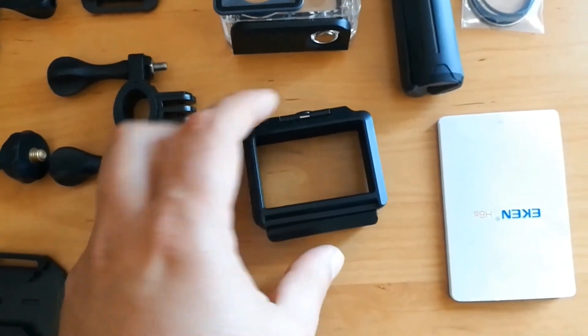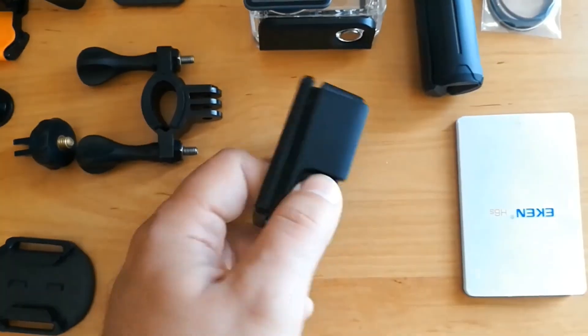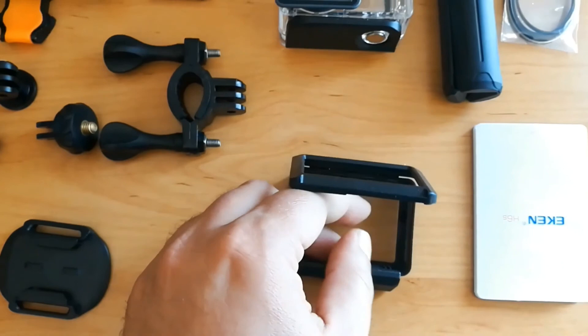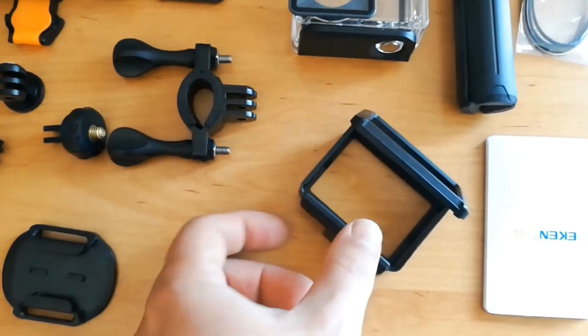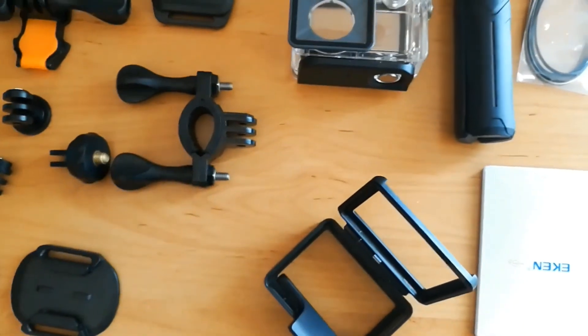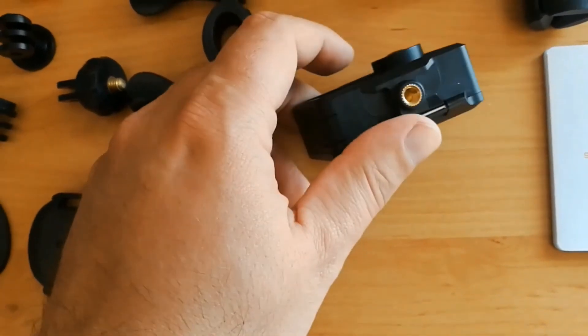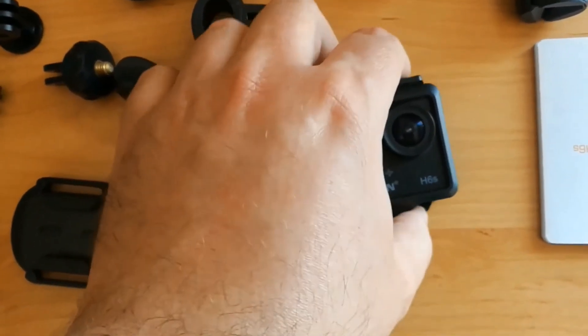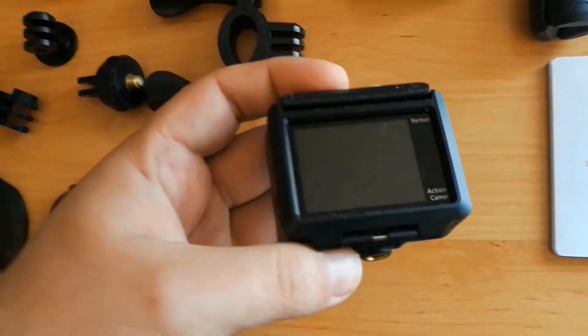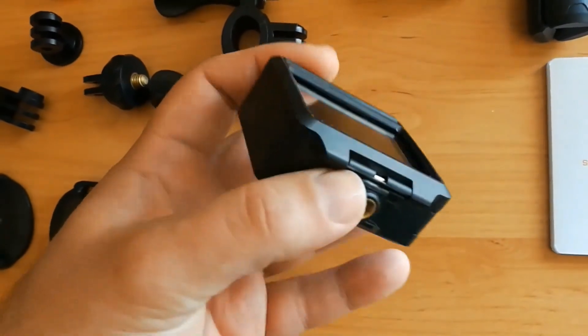This is the standard case for this camera. I'm going to place the camera in the case. Even inside the case, you still have access to the screens and to the buttons.